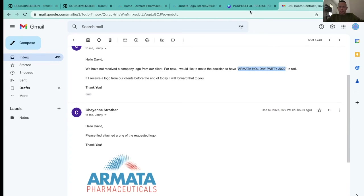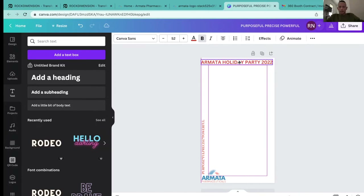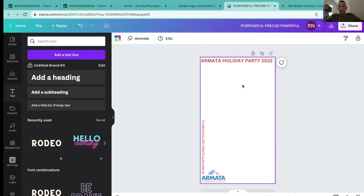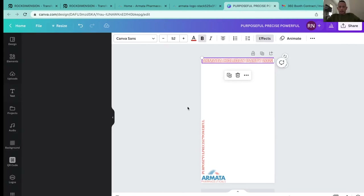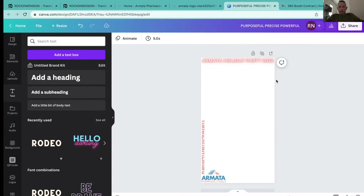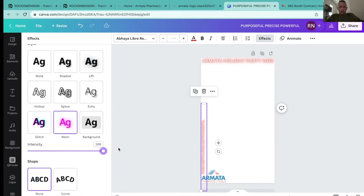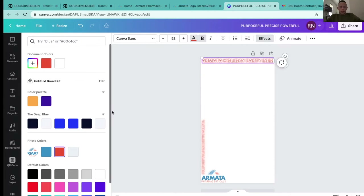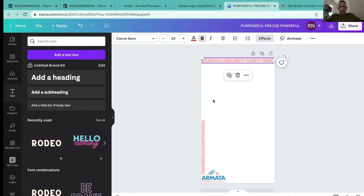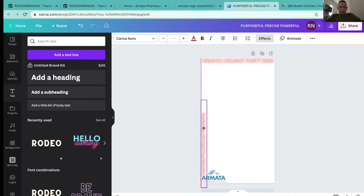They also wanted me to add 'Armada Holiday Party 2022,' so let me go back to the email, grab that, and paste it in. I can put this up at the top. I really love leaving the top wide open, but in this case I'll add it with an effect. They wanted it red, so I'll make it red. I'll apply the same effect and use Canva Sans to match the font across the board.